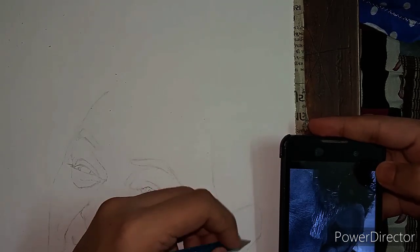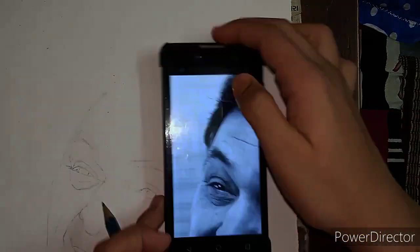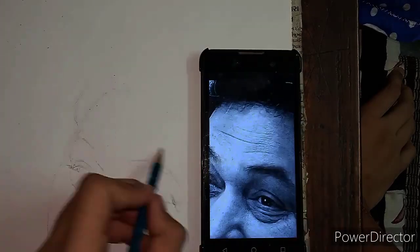So this was my first part of the face where I showed you the outline. We will come back with a video of the shading part.